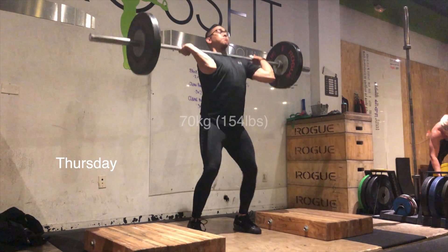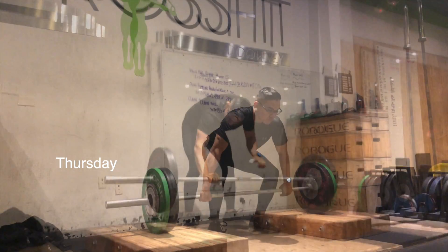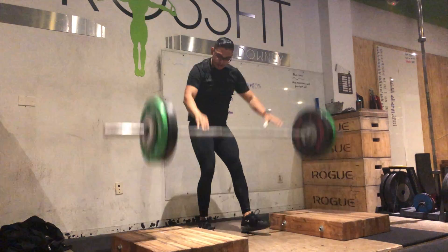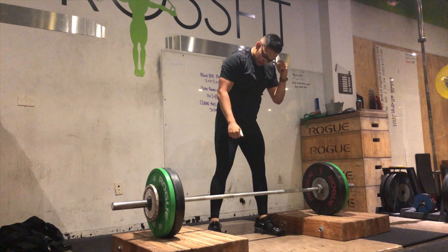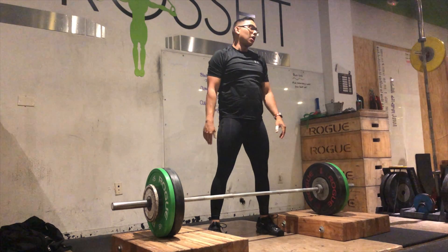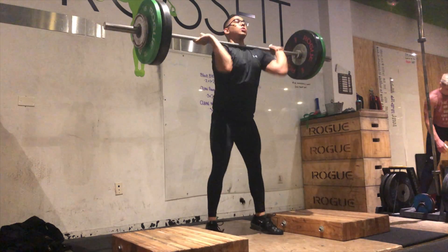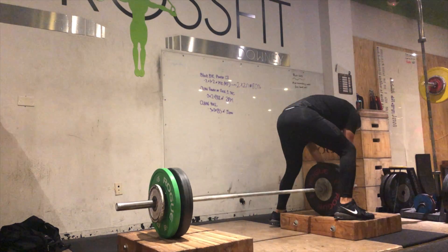Hey, what's going on guys, this is Mr. Optimistic with another week of training videos. Thursday and Saturday are going to be the first couple of videos we're showing, which is the end of our deload week. The power clean and jerk — above or below knee — are going to be within the 75 to 80 percent range, and these need to be perfect, or at least make some slight adjustments.